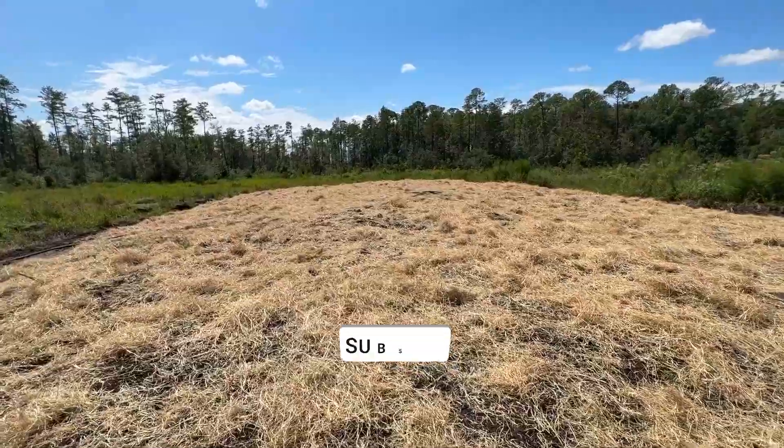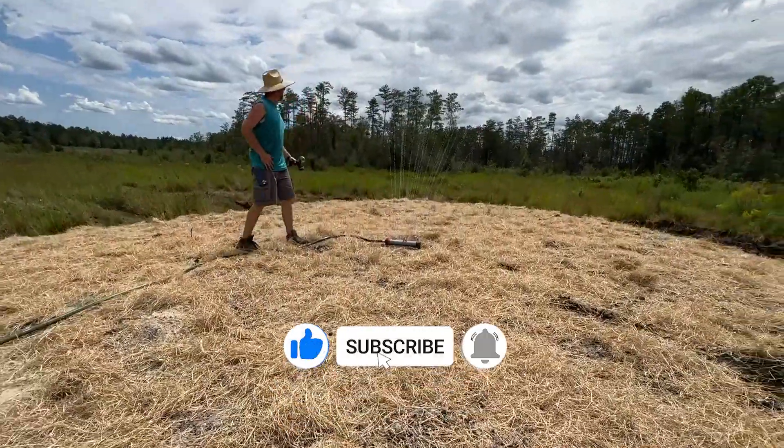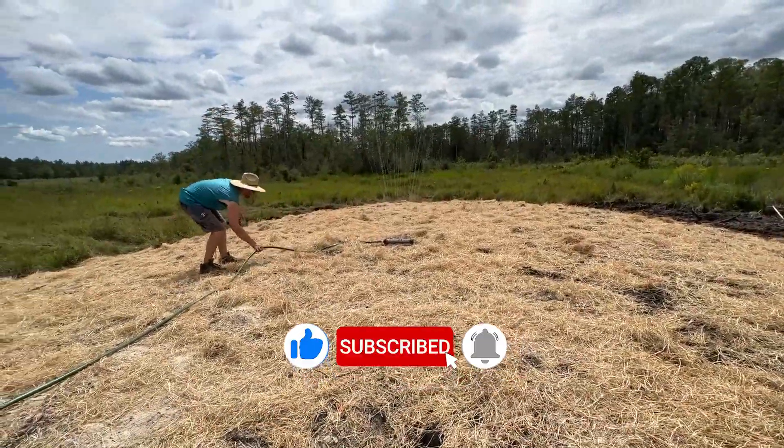Hopefully you found this video informative. We'd love for you to subscribe to our channel — it would definitely help out our family farm. See you later guys!